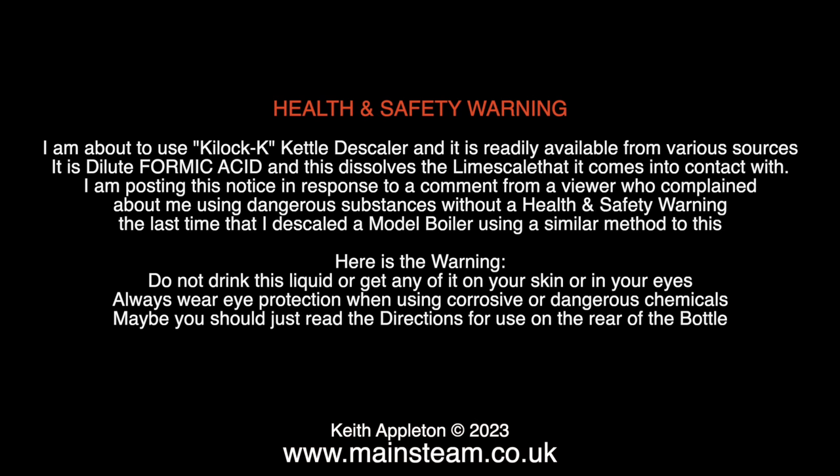But first, a health and safety warning. I'm about to use Kilrock Kettle Descaler, which is readily available from various sources. It is dilute formic acid, and this dissolves the lime scale that it comes into contact with. I'm posting this notice in response to a comment from a viewer who complained about me using dangerous substances without a health and safety warning the last time I descaled a model boiler using a similar method.